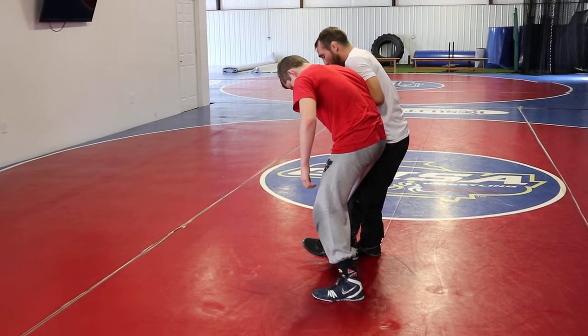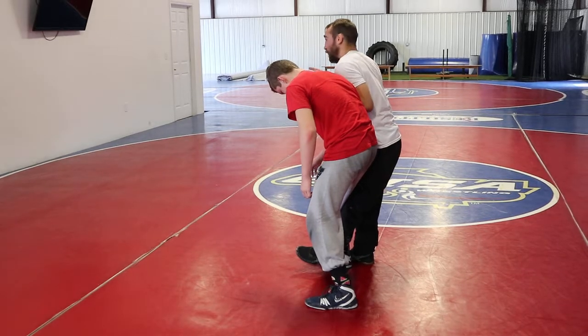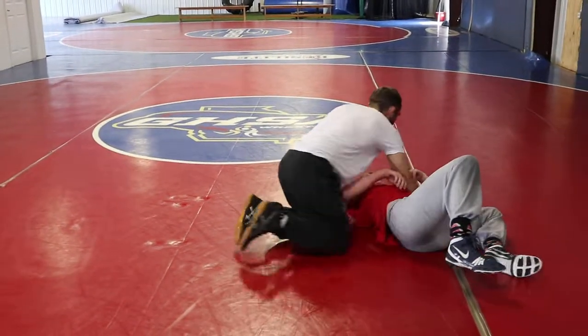I'm trying to get hip to hip. Once I get hip to hip, all I'm doing is the hand that's on the wrist, shooting right to his armpit. We're looking the same direction. I'm just shooting right to his armpit, kicking my leg out here.